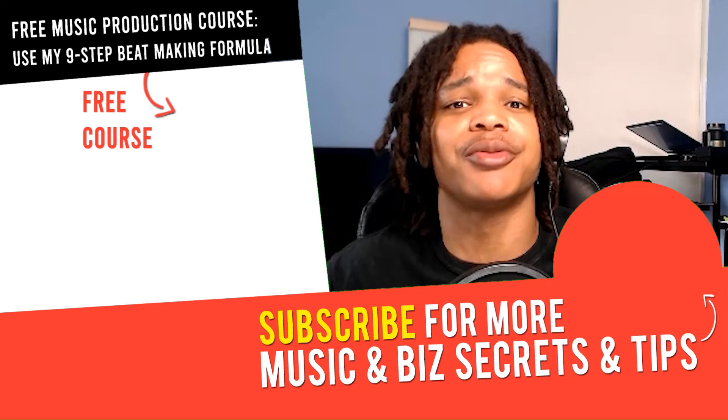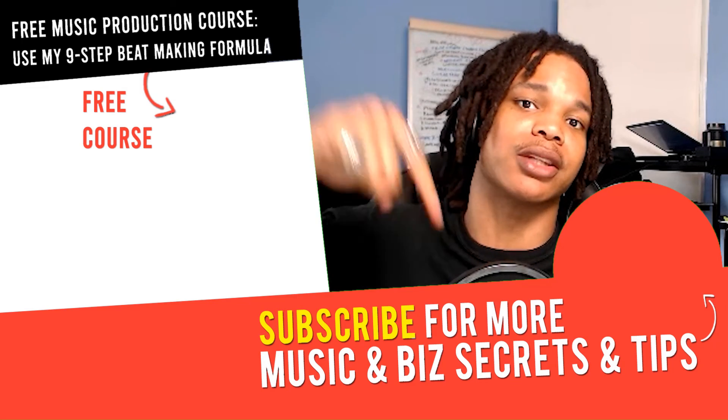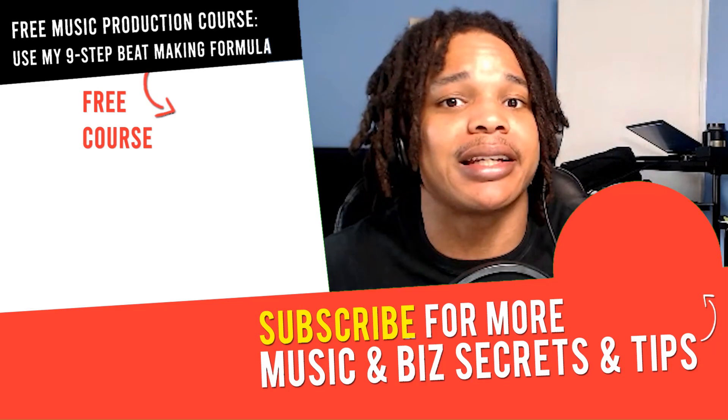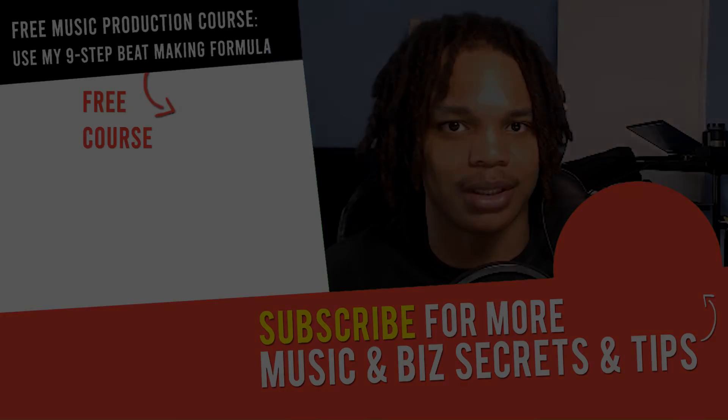If you've got any questions or any other videos you want me to make, please let me know in the comment section down below. Be sure to check out that video next, and I'll see you in the next one. Peace out.